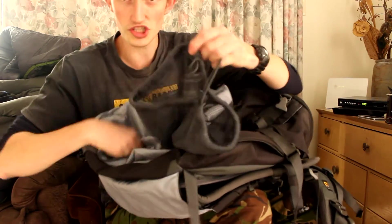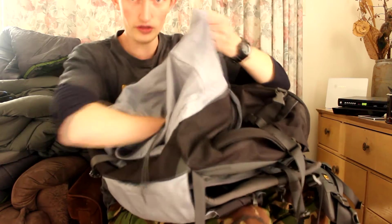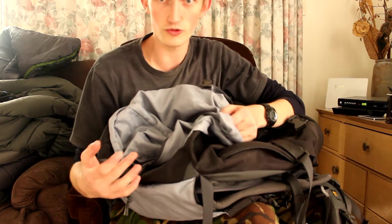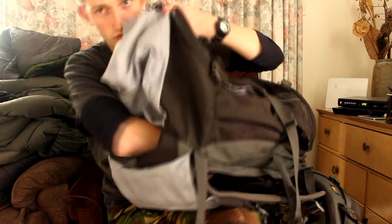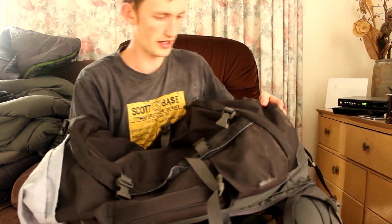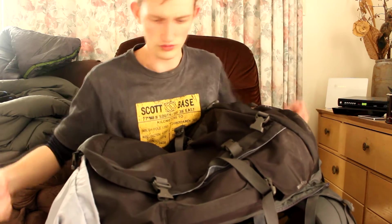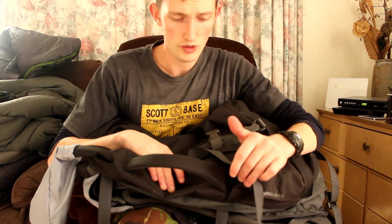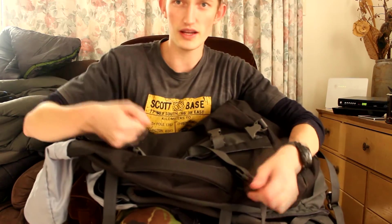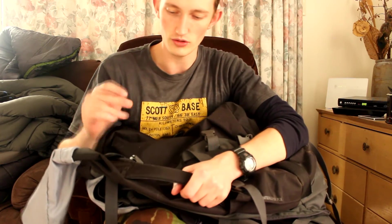Inside the bag there's a little washing bag built in — how cool is that! You can put all your dirty clothes in there and it sits underneath your dry bag if you use one, which I always do. You can also access the very bottom of the pack from inside via a zip pull. There's also a handle here, which was so useful when I was hitchhiking — easy to pick the bag up and throw it into someone's car. They've reinforced it really well because it bears a lot of weight.